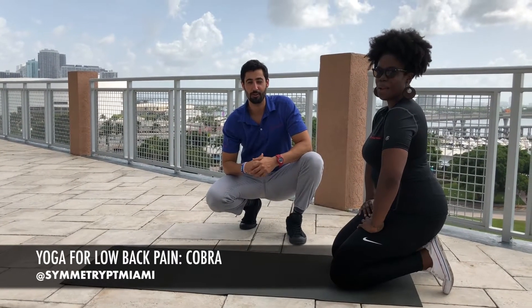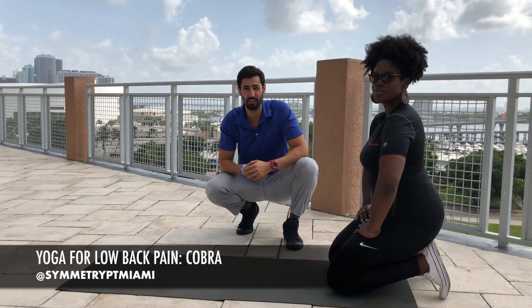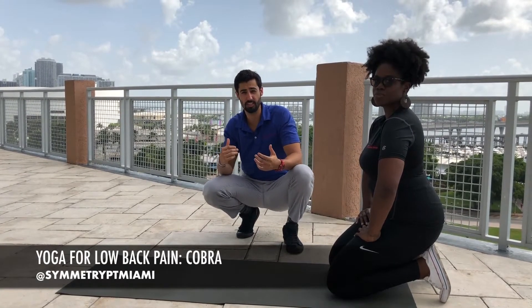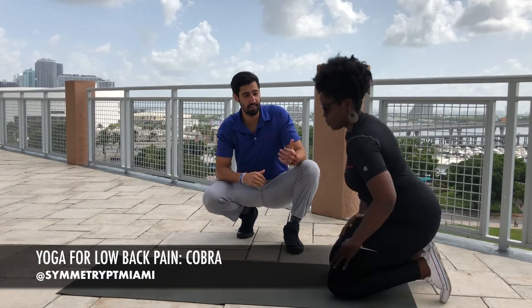Hey guys, welcome back to our yoga series for low back pain. Today we're going to go over a great exercise called the Cobra to improve thoracic extension and a little bit of lumbar extension as well. Latoya is going to go ahead and help you demonstrate.